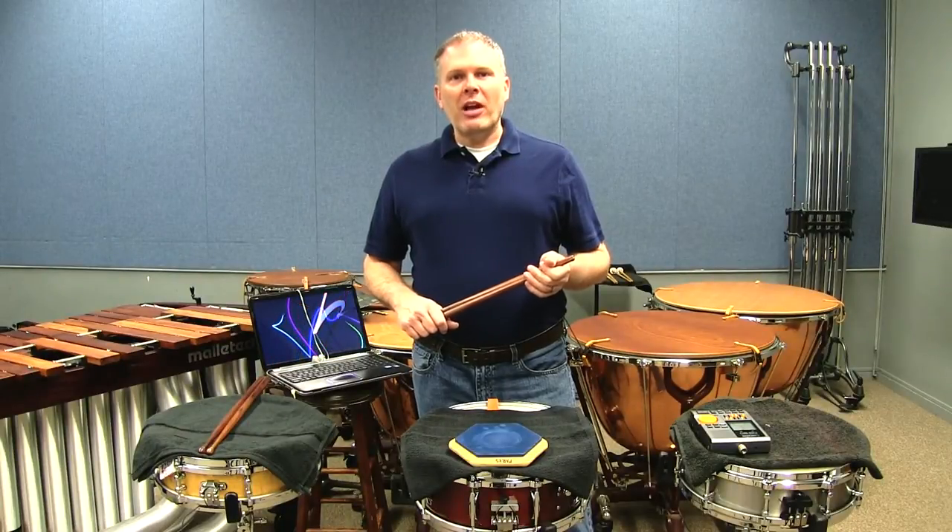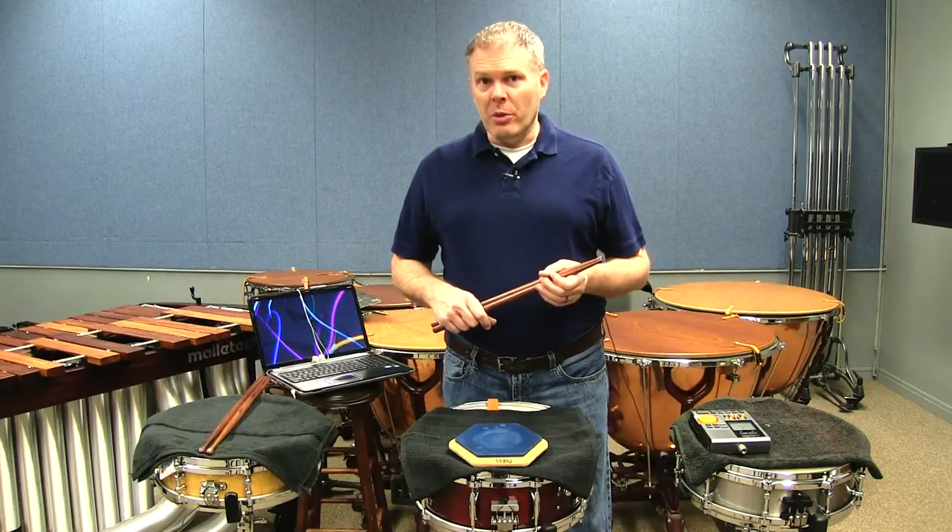Hey there! Welcome back to another Black Swamp Percussion video. My name is John Parks from Florida State University and today we're going to be talking about metronome tricks.